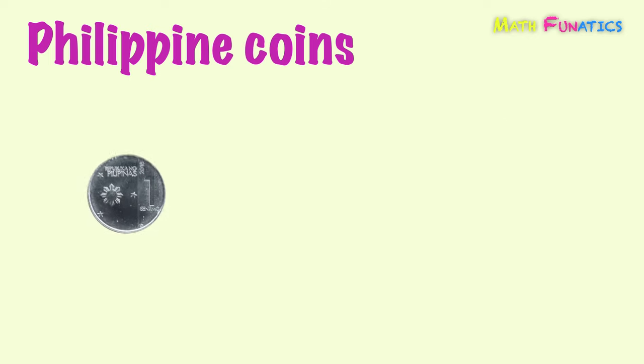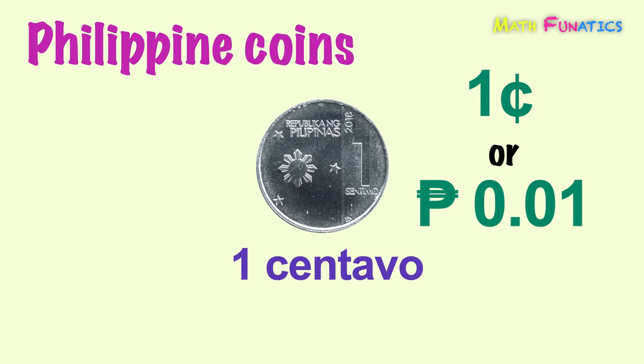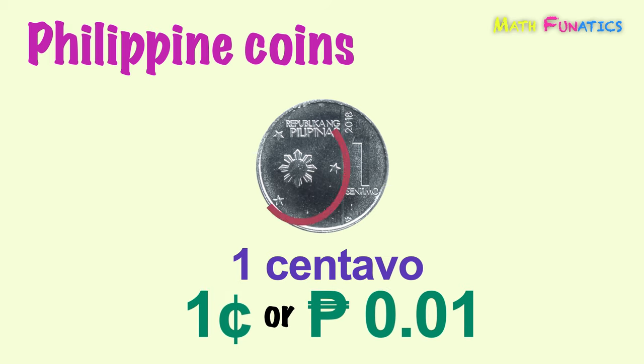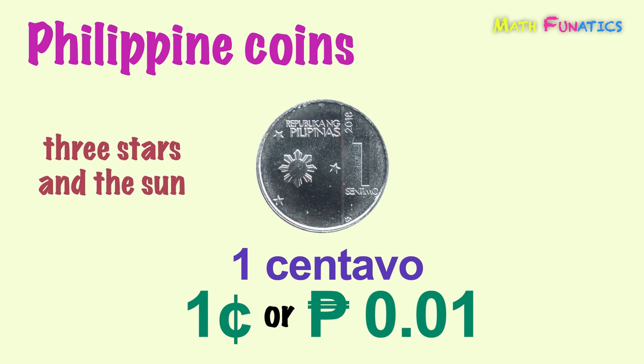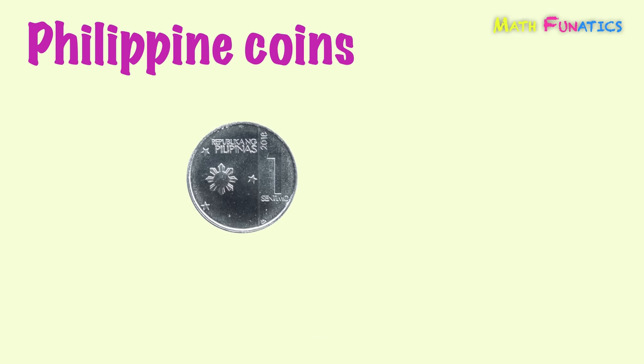The first coin is one centavo. This is the smallest denomination coin of the Philippine peso. It is written as one with a centavo sign, or as a decimal number with a peso sign. On its front side is the representation of the Philippine flag — the three stars in the sun. While on its back or reverse side is the mangkono plant. This is one centavo.